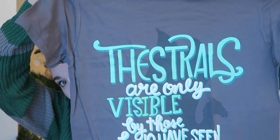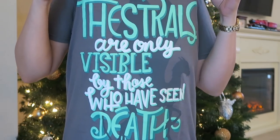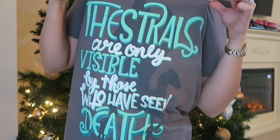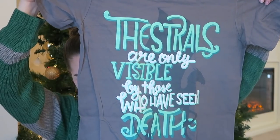Item number one is a gray t-shirt. Let me read it — thestrals are only visible by those who have seen death. That's true. I do like this shirt. I don't know how festive that is, but it's still really cute.